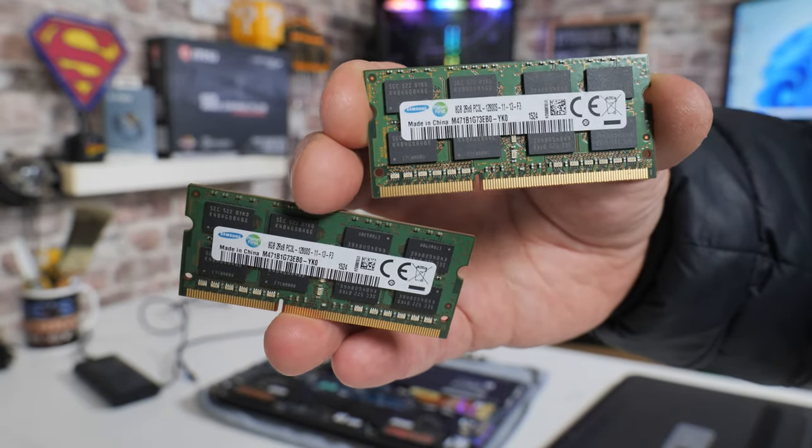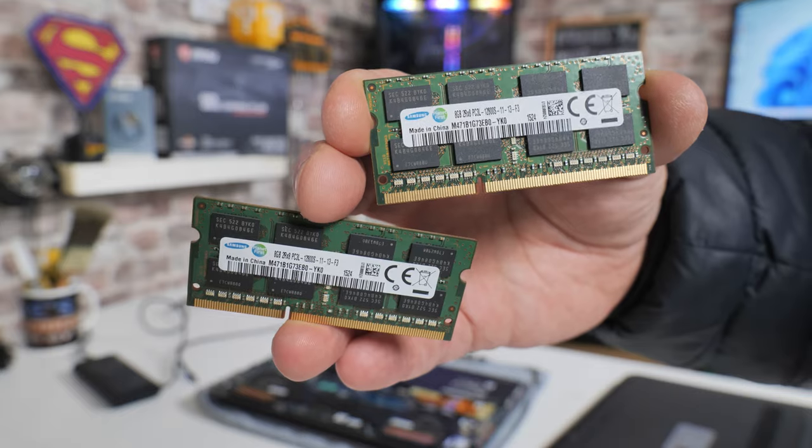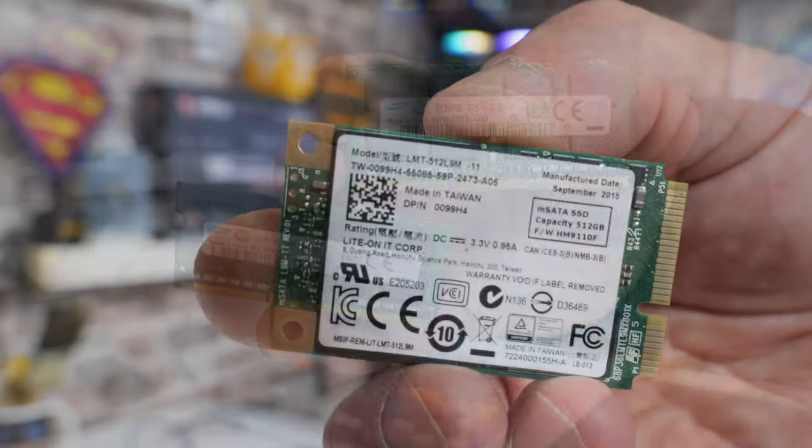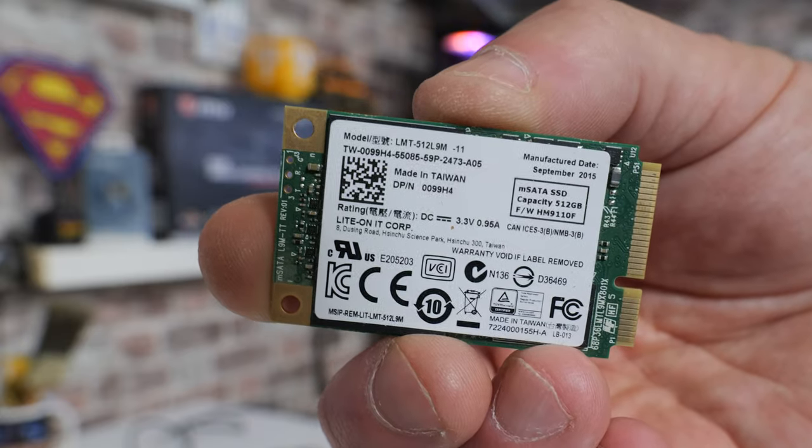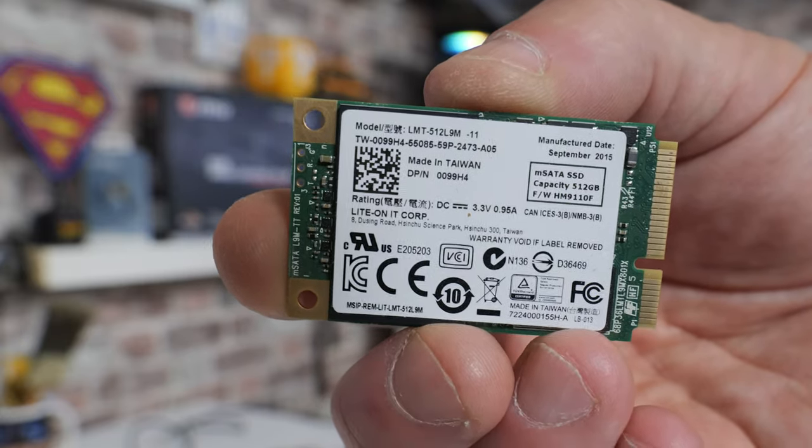Also storage-wise, because these were predominantly using either older hard disk drives or mSATA drives, which can be quite expensive and generally quite small capacity, you might want to upgrade those as well. So we'll take a look today at how to actually take the unit apart and gain access to those components.